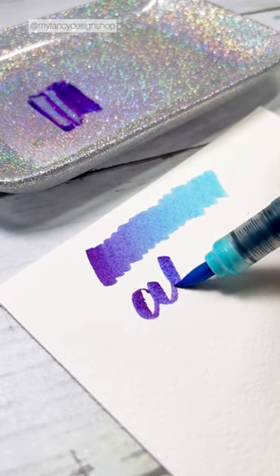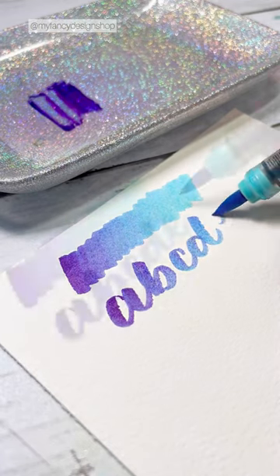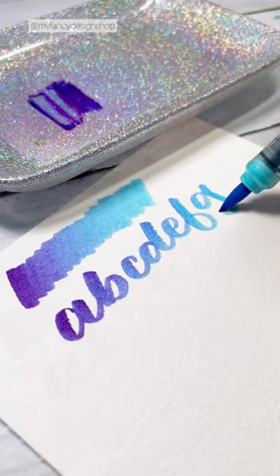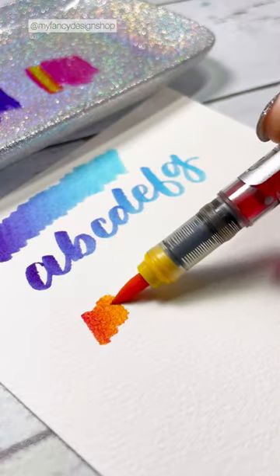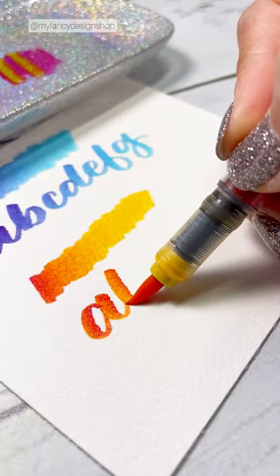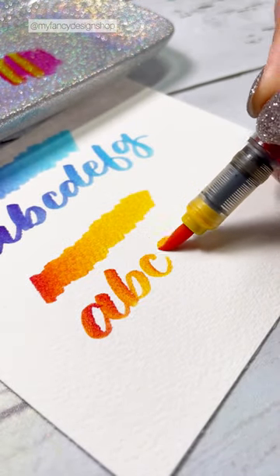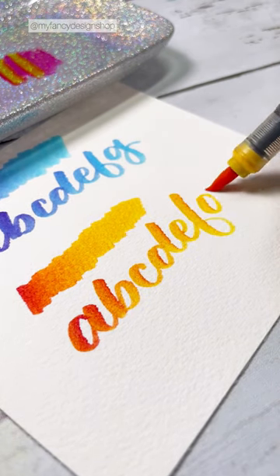I'm going to show you how it will look when you're lettering. I usually use complementary colors, but you can use any color combo that you want — it's always fun to give new combinations a try. I tend to put the darker color on my palette first, and then use the letter color to pick it up and start coloring or lettering.